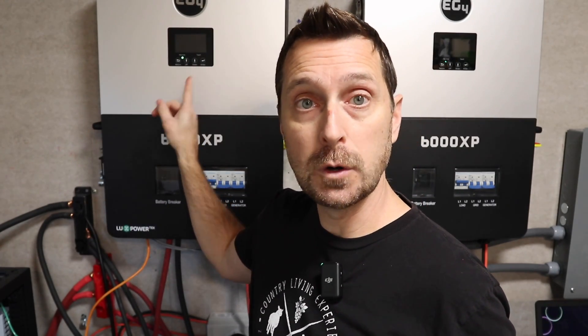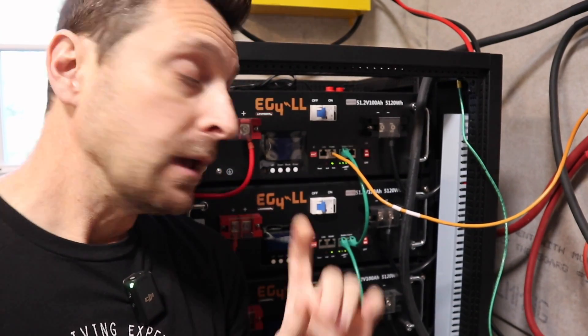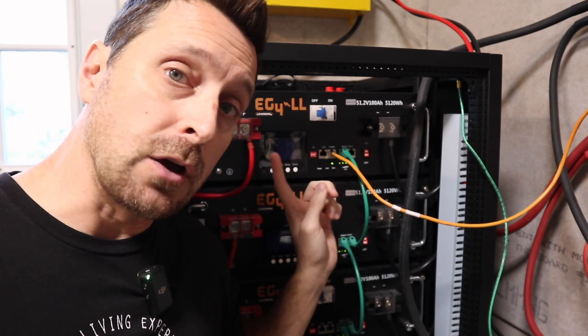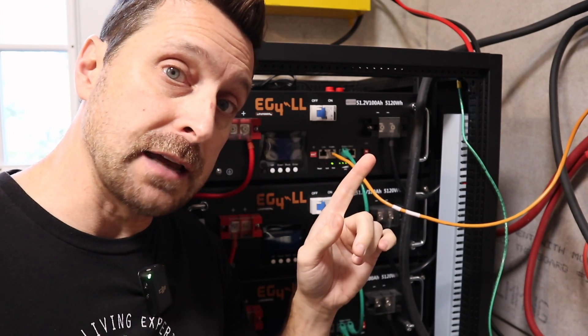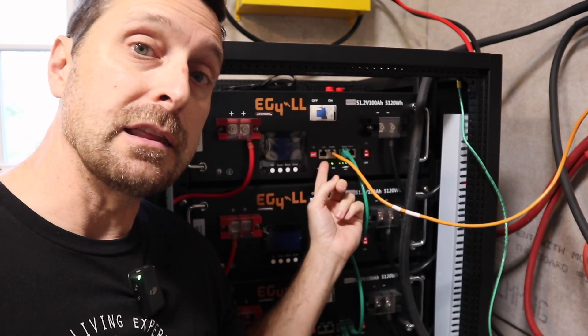There's another workaround a subscriber mentioned: you could set the battery brand to LuxPower — either code one or six instead of zero for EG4 batteries — and you'll need all DIP switches down, which is the zero address on your master battery. As a quick note, when updating the master battery firmware you need the DIP switches in the all-down position, which is address zero. Once done and ready to communicate with the 6000 XP, switch back to address one, which is down-down-down-up. The up switch is on the right side.